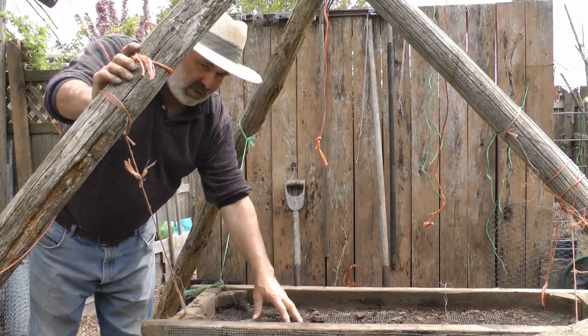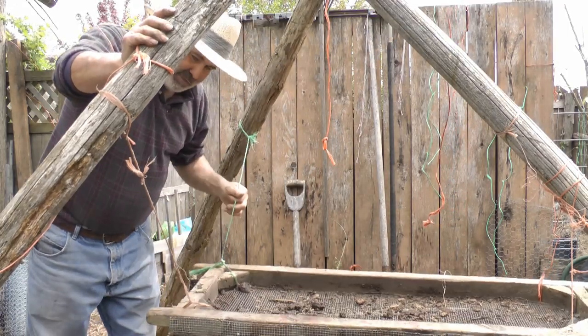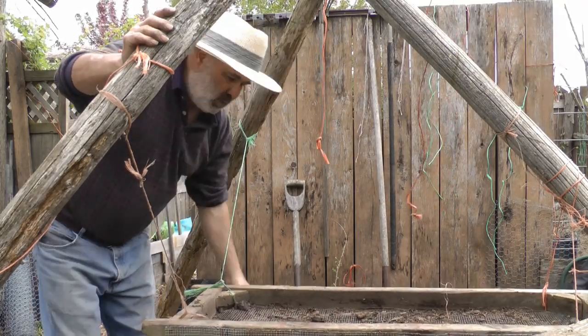This is the sifter that I built. Here's an A-frame right here, and there's one single post holding up the A-frame. My sifter is attached to this A-frame and it's just above the wheelbarrow. There's a wheelbarrow right below.